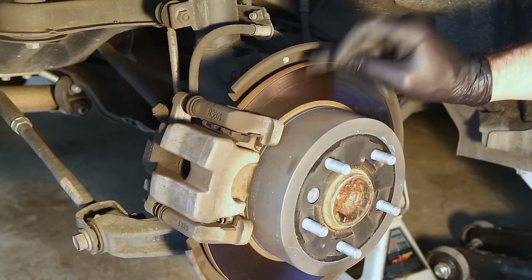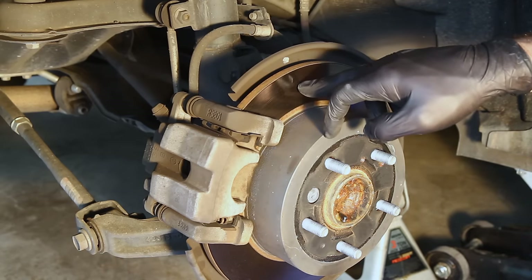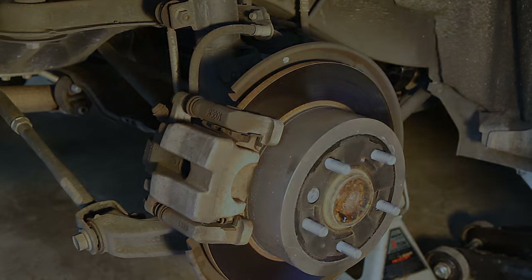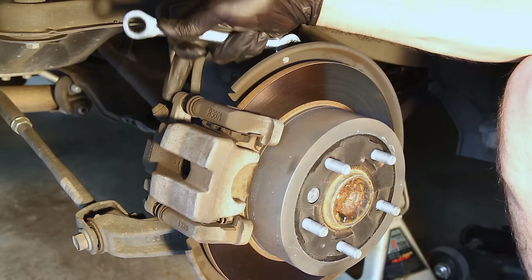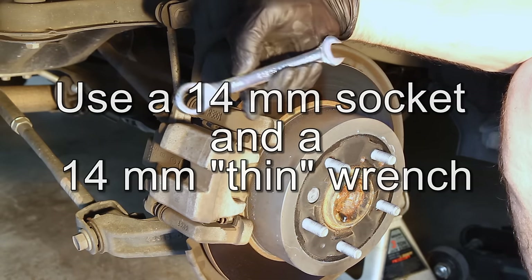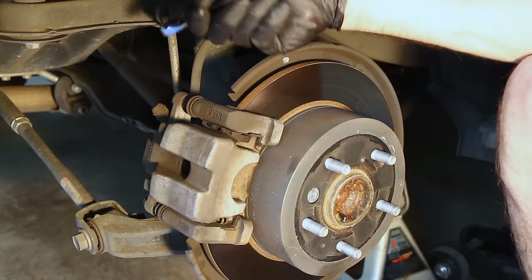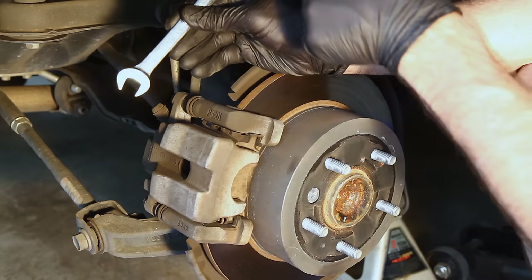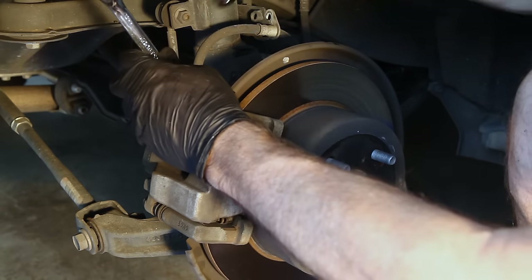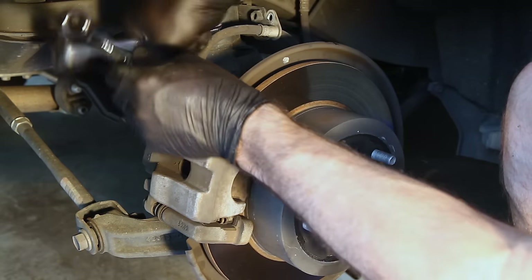Again, check your rotors — if they're grooved or you have a real nasty ridge here, you're going to want to replace them. These things are cheap enough; it's not worth turning them. First thing you're going to want to do is remove that brake line. Next, we're going to loosen the caliper mounting bolt — you may need a wrench on the back to hold the nut from spinning. I'm actually using a 14mm. The challenge here is there's so little room that a standard wrench won't fit — I'm using a ratchet wrench that's a little bit narrower so I can hang on to the nut while I spin the bolt around.